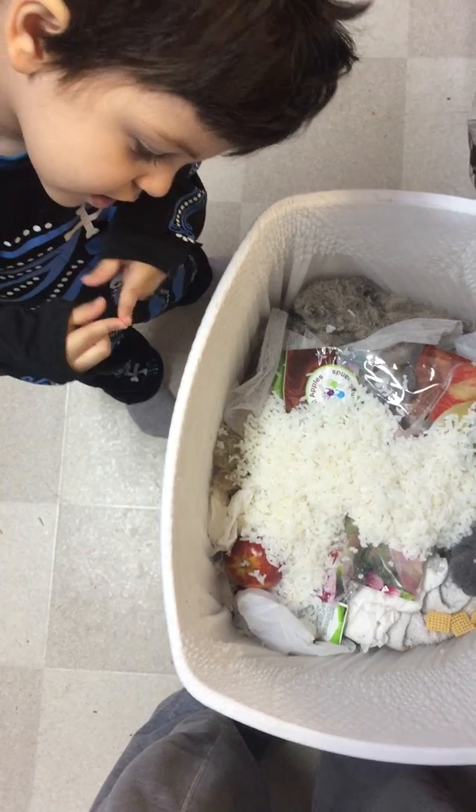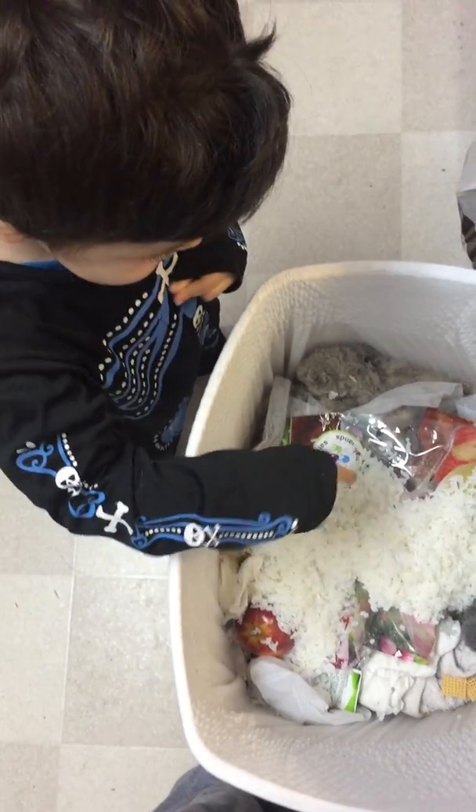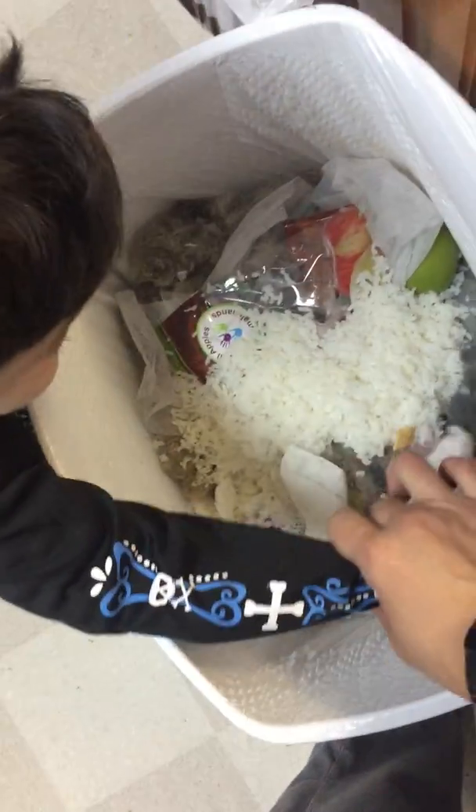No, you can't have that apple — it's in the garbage. I'll get you another apple. Better for the environment? No, don't go into the garbage. Stop.